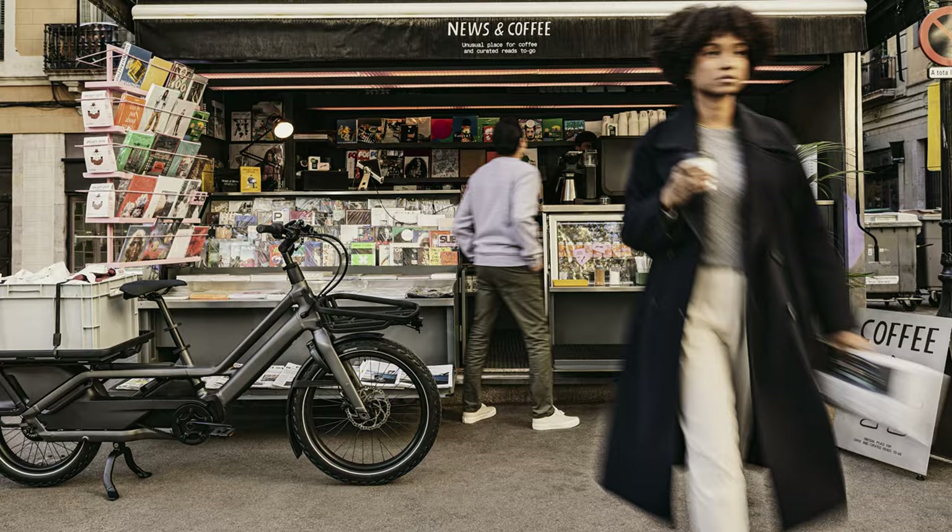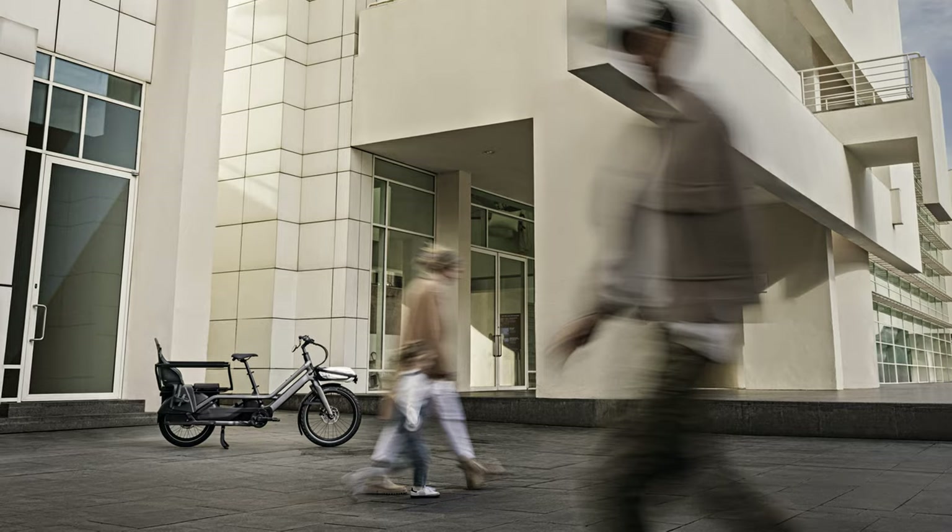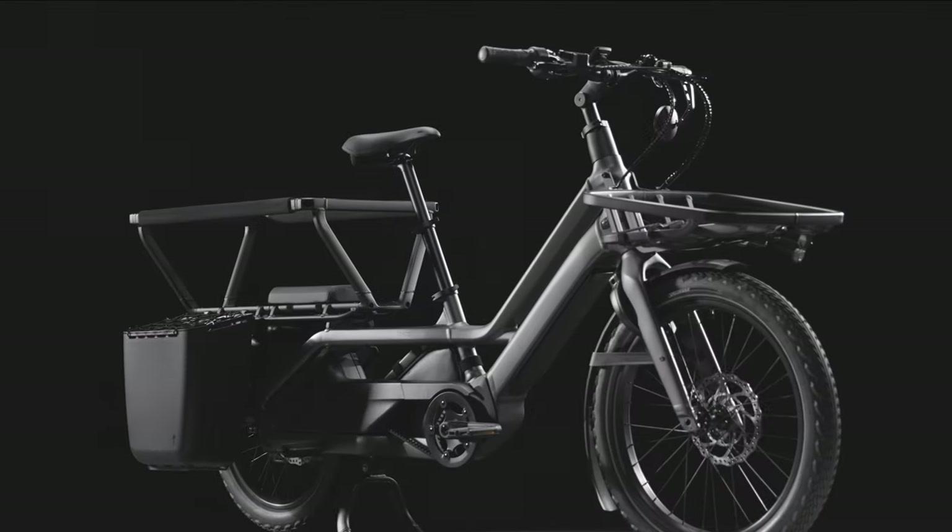Turbo Porto elevates the bike-first lifestyle. It offers a comfortable, convenient, and elegant experience with the luxury to bring it all.